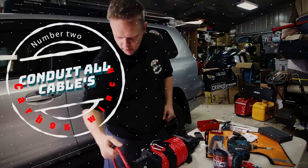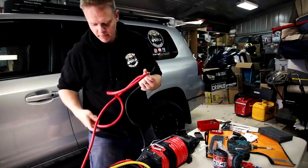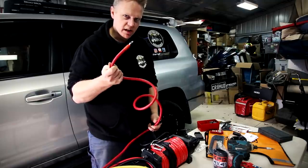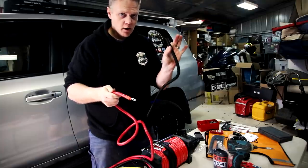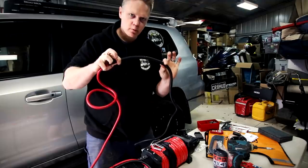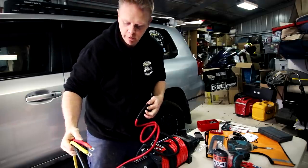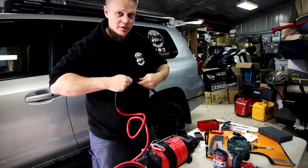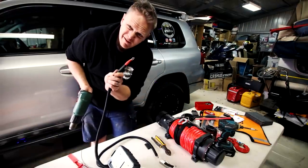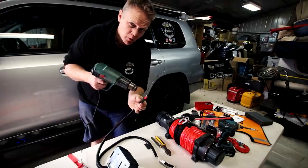Item number two that I reckon you should do to every single winch you're putting in — I reckon this one's super important, especially if you're a four-wheel driver who likes to go off-road and get into the messy stuff. This cable, as good as it is, can still rub through on corrugations. If you arc this stuff out you're going to burn your car down. Conduit all of your cables where you can — obviously your positive and negative are your main ones, but all the subsequent ones are just as important because the one you don't do is the one that rubs through. A little trick: grab a bit of heat shrink and shrink it onto the end of the conduit — it will hold the conduit in place. No more slidey conduit.